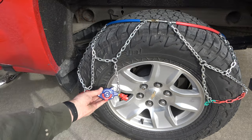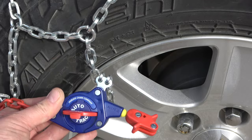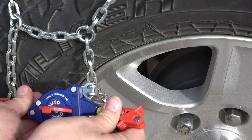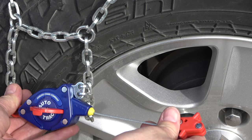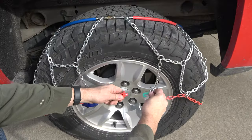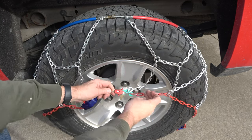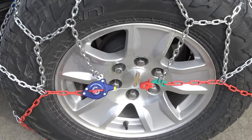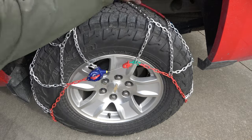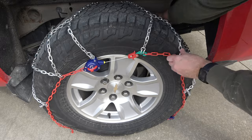Now take the top tensioner and flip the red lever up. This will allow you to extend the cable from the tensioner. Next, attach the green hook to the red end of the tensioner cable in this manner. Make sure to leave the red lever in the up position on the tensioner. Then slide the chain cables over the back of the tire and extend the tensioner cable to full extension.